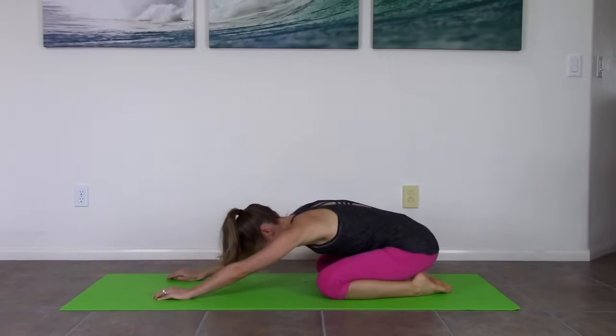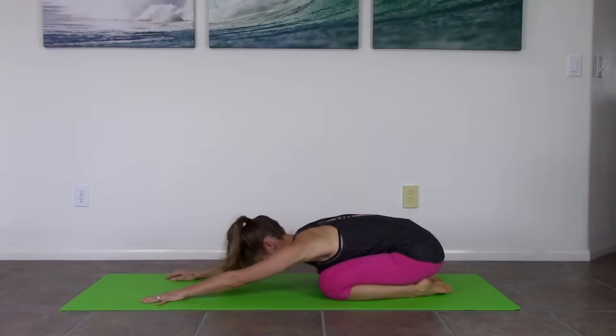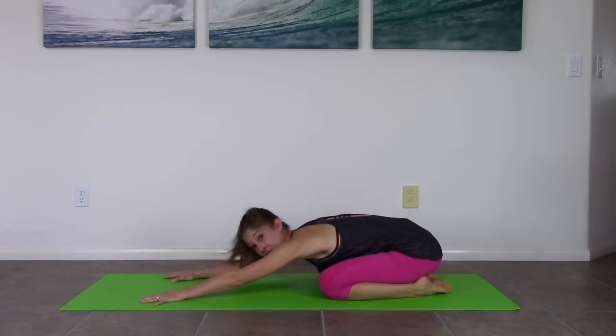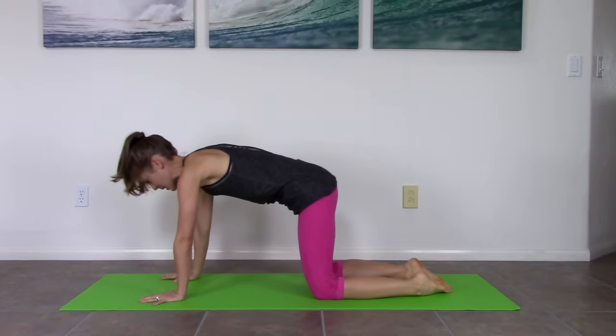With the advanced workouts, like the classical mat workouts and the cardio Pilates, we go quicker. We go through moves faster, and there's some more complicated movements. That doesn't mean this isn't hard — it's definitely challenging. And then let's come back up.